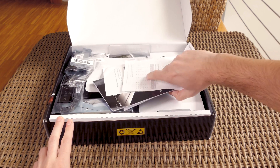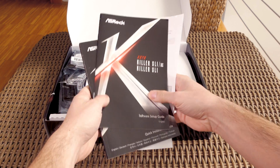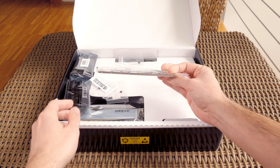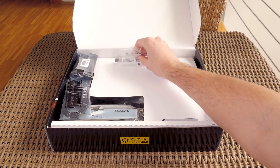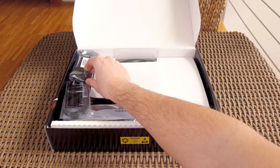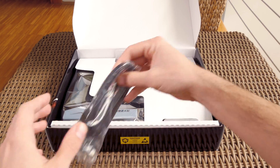Opening it up, for the bundle you'll of course get your usual set of user manuals, quick start guides, an optical disk with drivers and software, IO shield, two screws for the M.2 modules, a two-way high bandwidth SLI bridge — which was a pleasant surprise — and two SATA cables.